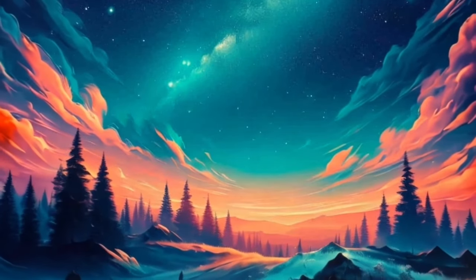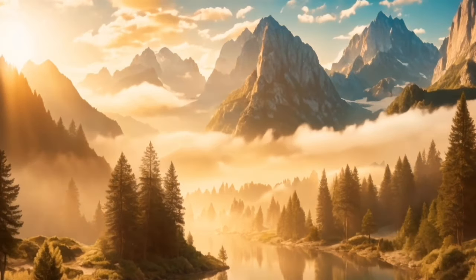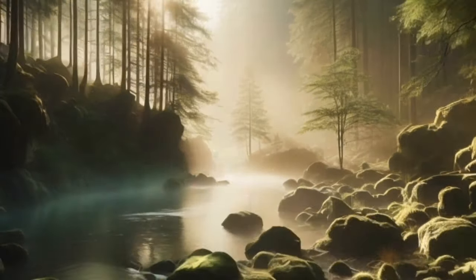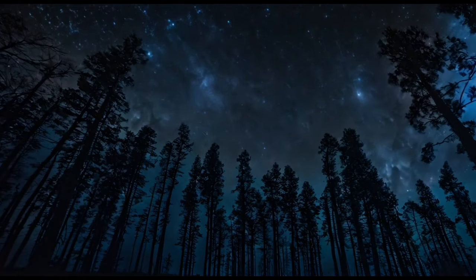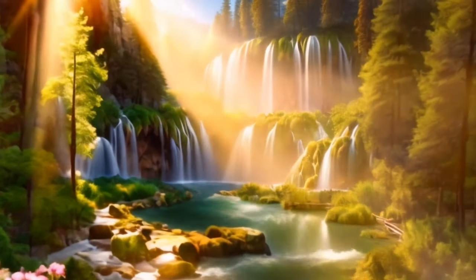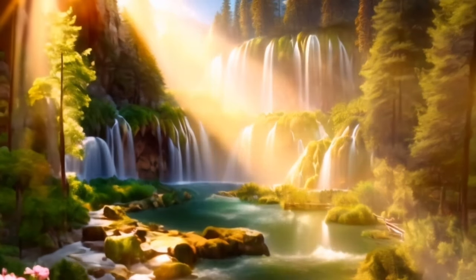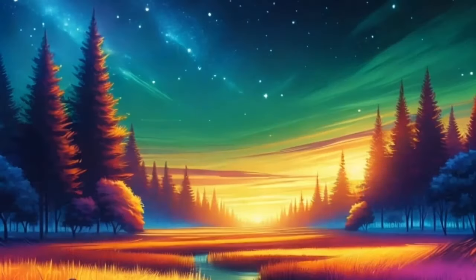Feel this light infusing every cell of your body with peace and serenity, soothing your mind and calming your thoughts. Allow yourself to surrender to the gentle embrace of sleep, knowing that you are safe and supported as you enter into a state of deep rest. Now bring your awareness back to your breath one final time. Take a few deep breaths, allowing yourself to fully absorb the sense of peace and tranquility that fills you. Know that you are deserving of a restful night's sleep and that you have the power to manifest it in your life.